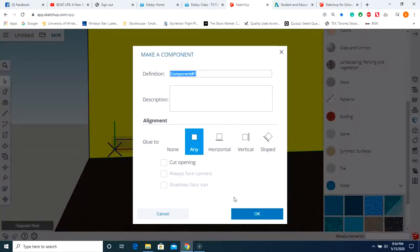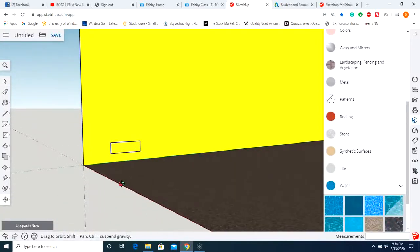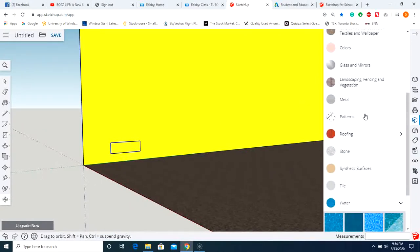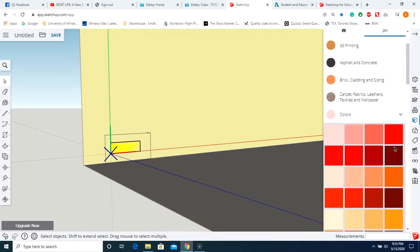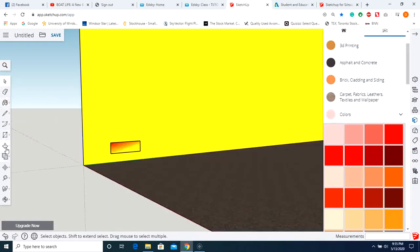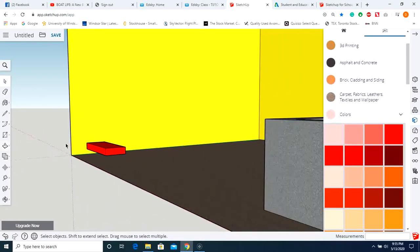Right-click and make component — I'll name it component one. Move it over slightly, then let's change the color of that step. Keep in mind, to do so we're going to have to edit the component — you've got to do that in edit component mode. So enter edit component mode, push and pull that out, and there we go — we've got our first step.